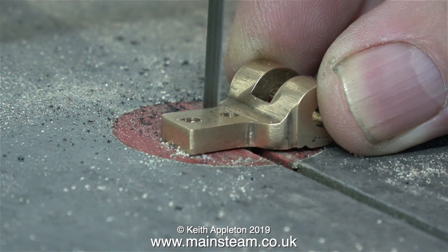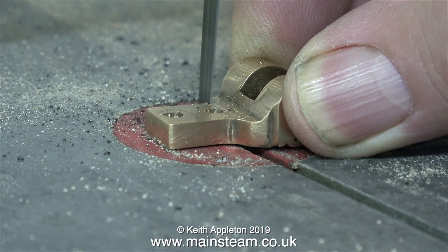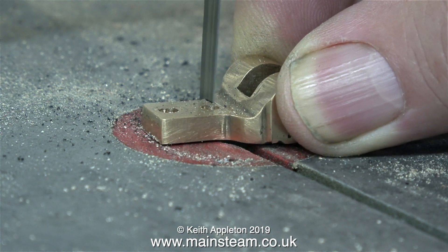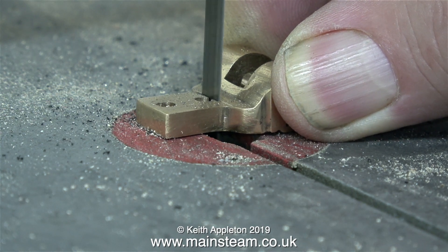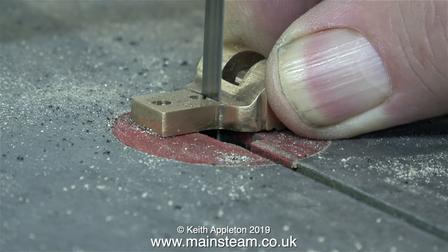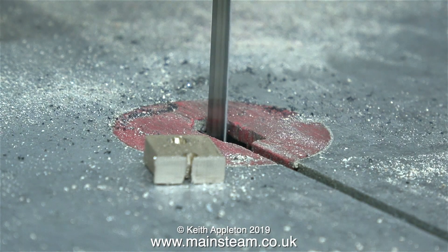Then it's over to my old bandsaw with a very blunt blade at the moment to cut along the scribe line. Because the blade is blunt, it's wandering about all over the place. I'm having to angle the piece so the cut follows the line. Note to self, change the bandsaw blade at the earliest convenience. Once I chopped the part in half, I cleaned it up on the belt sander.